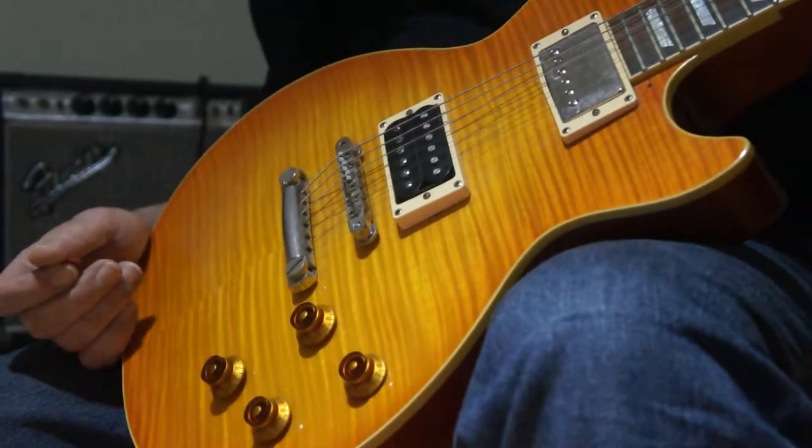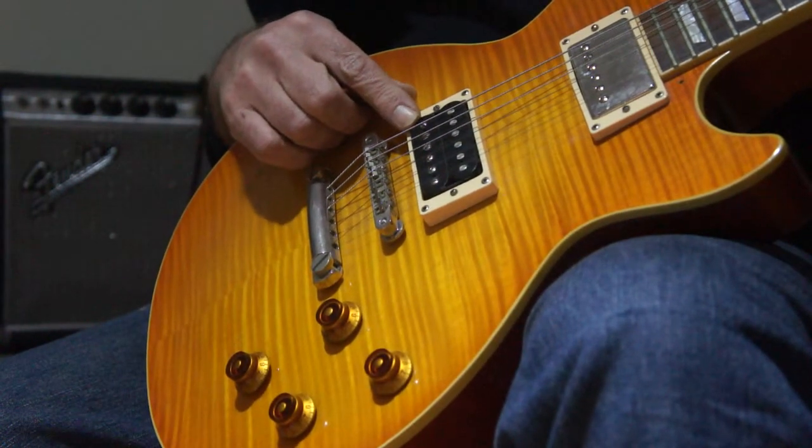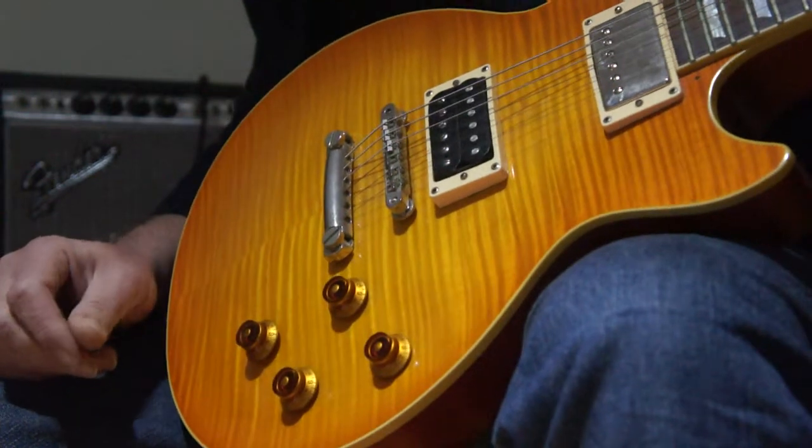Hi, this is Fab again. I'm going to demonstrate this new Humbucker, High Output Humbucker. I'll call it the Hot Rod Pickup.